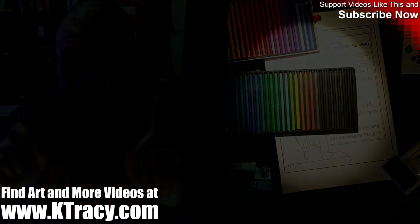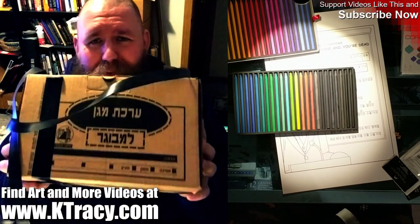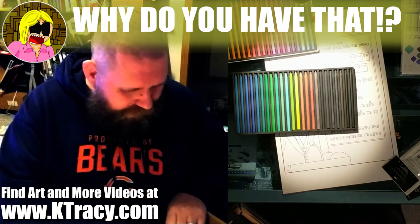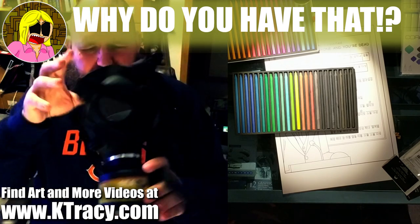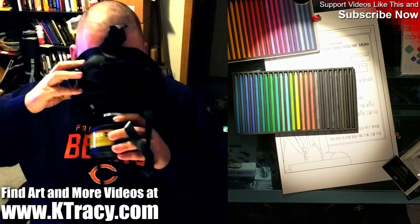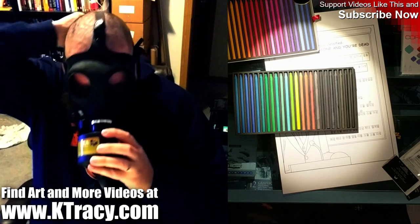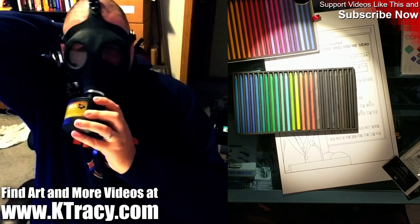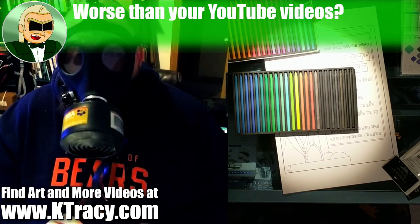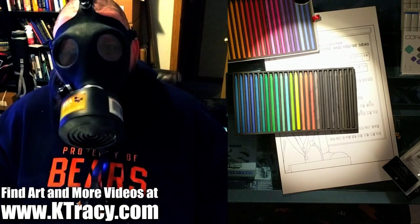Stand by one minute. Today, we're going to be doing a product review of this Israeli gas mask. The smell is terrible over here. This is a new air filter. Let's get this thing out before I die of fumes. That was absolutely terrible. So this will be the first time I do an artwork with a gas mask on — that's kind of interesting.